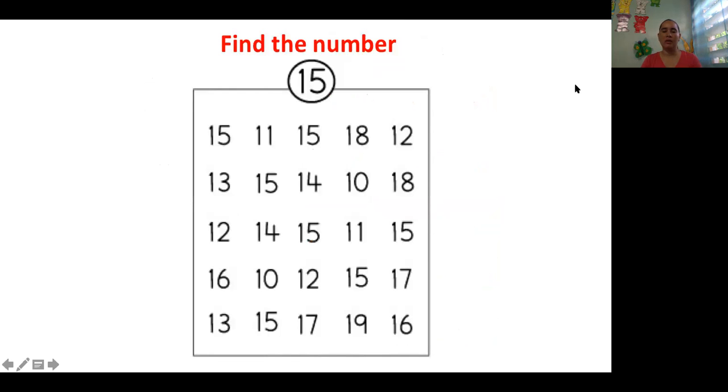Now I need you all to identify the number 15. Let us find the number 15. We got one here — the one and the five here, 15. Here, 15. Here, 15. 15 is here. Very good.